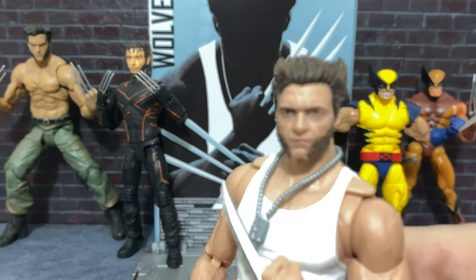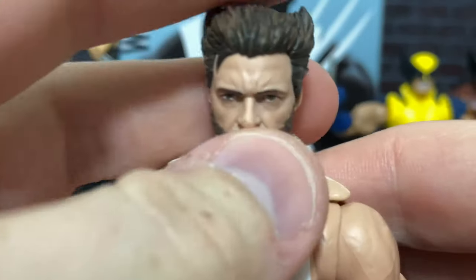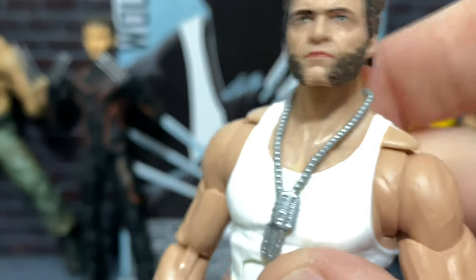First off, we'll have a look at Wolverine's sculpt. We'll go from top to bottom. The head sculpt is especially impressive. I am very impressed by what they were able to do in terms of the Hugh Jackman likeness.